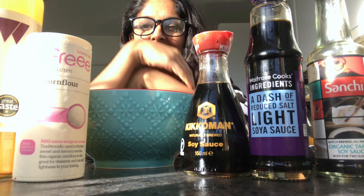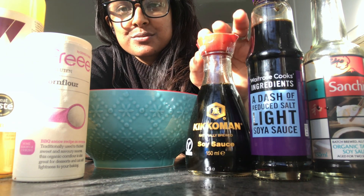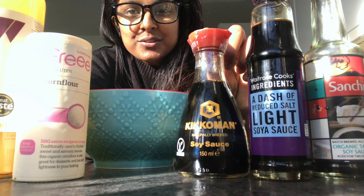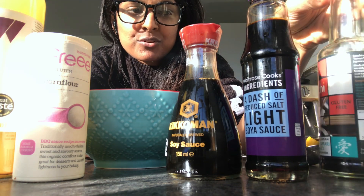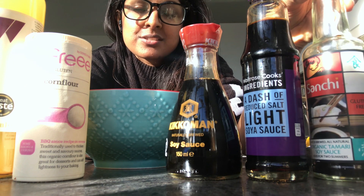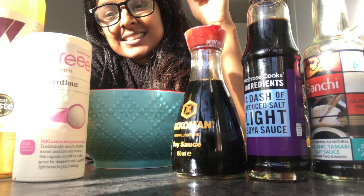First I'm going to marinate the chicken. As you can see, I've got my marinating ingredients. I've actually just taken out what I have in my fridge — I have three types of soy sauce: a naturally brewed soy sauce, a light soy sauce from the supermarket, and another naturally brewed organic tamari soy sauce. For this recipe I'm going to use light soy sauce to keep the flavors lovely and light.